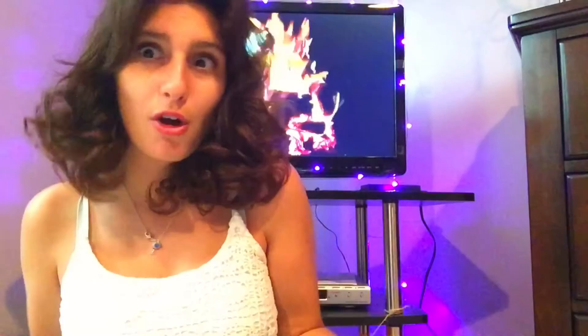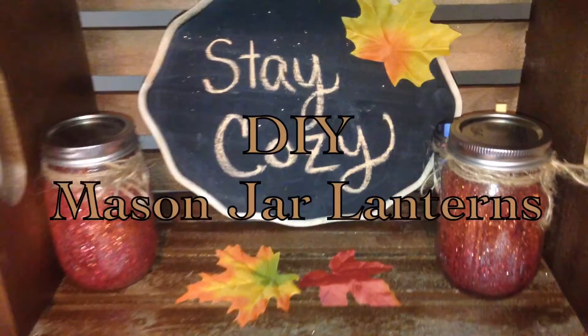I thought it would only be appropriate to devote my videos to this beautiful season coming very shortly. I'm going to be showing you guys some DIYs, recipes, and anything fall-related. So without further ado, let's get right into this room tour. The first project I'm going to be showing you guys is these DIY lanterns that I placed on my DIY bookshelf.